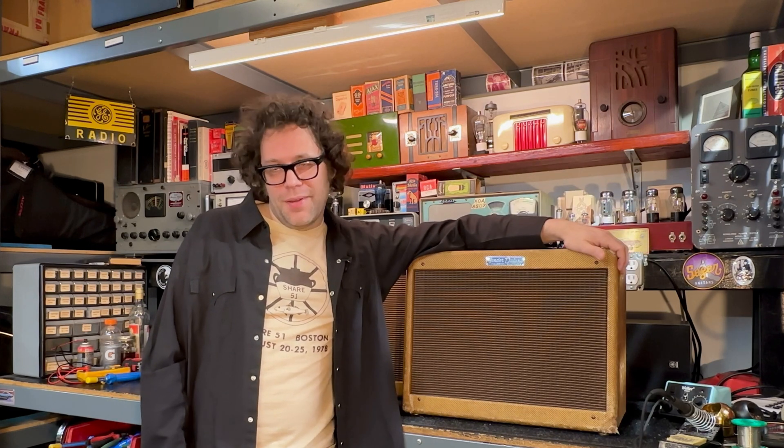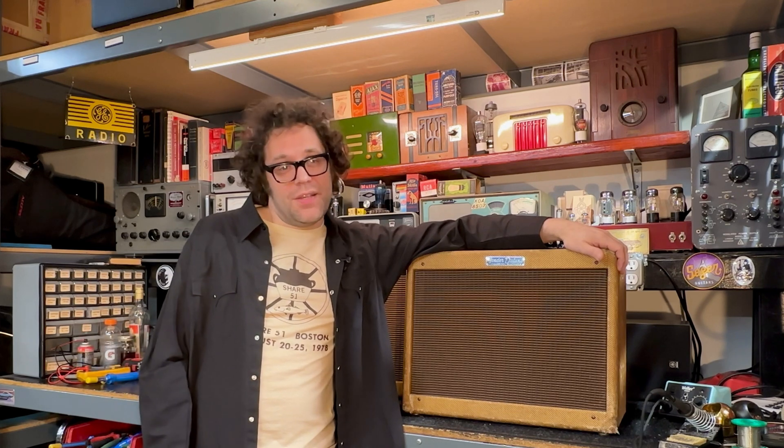This is a 5E3 Tweed Deluxe — this is the one that everybody goes bananas over. They're fantastic. Neil Young famously used these, so the whole Cinnamon Girl, Cortez the Killer sound is right here.